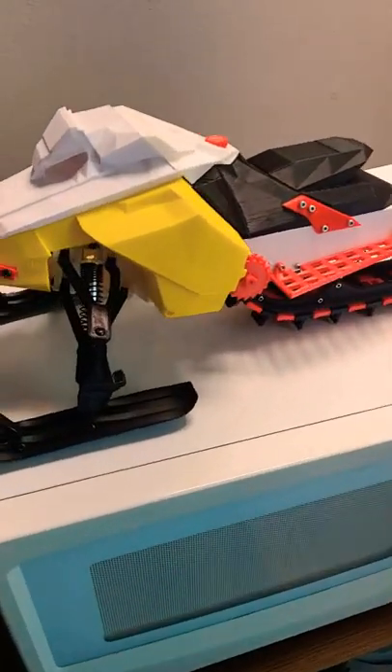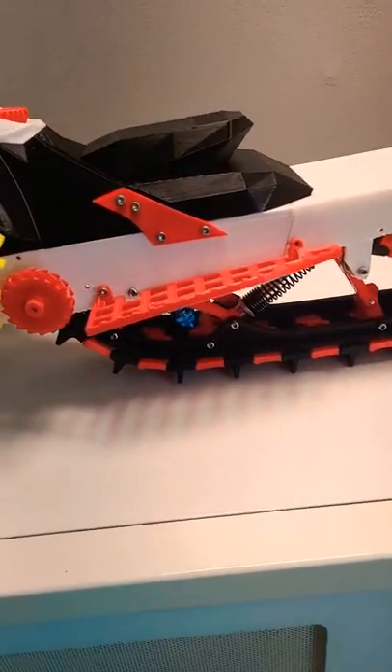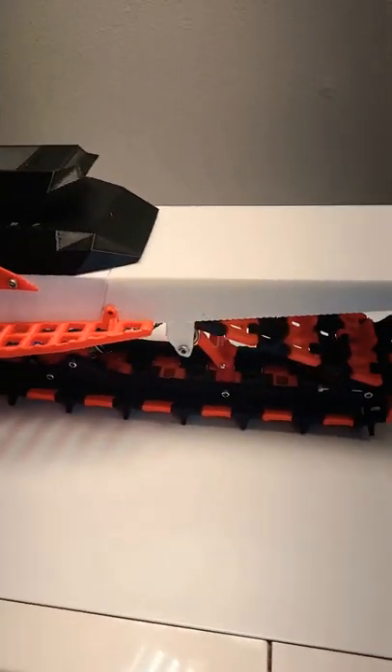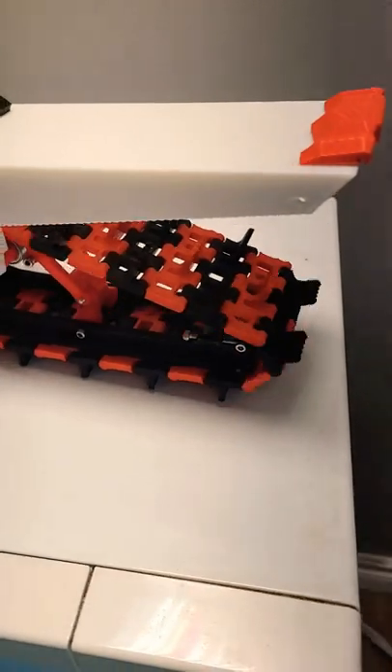3D printed snowmobile update number seven or six or so. Side skids are on, transmission is done, everything's running smoothly with the track — wasn't as stiff as it was earlier, running really nicely.